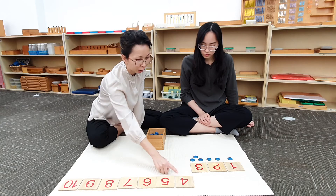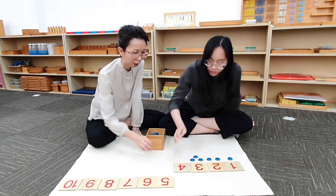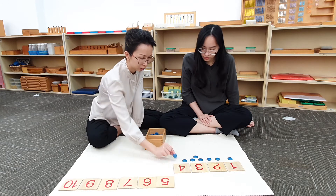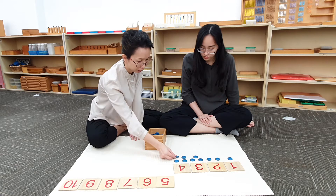What comes after 3? 4. Can you bring down this card? So now we are going to count and place 4 counters below the card. 1, 2, 3, 4.